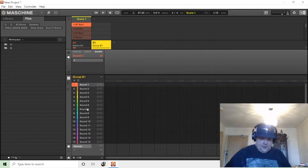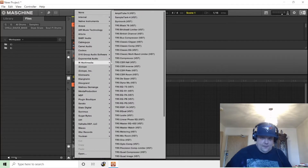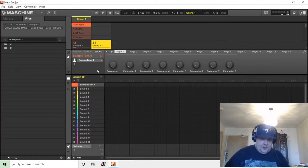For this example I'm going to load up SampleTank 4, as it is a 16-part sound module. In the past I would pretty much put a new instance of SampleTank for each four tracks, but you could have up to 16 sounds coming out of SampleTank.